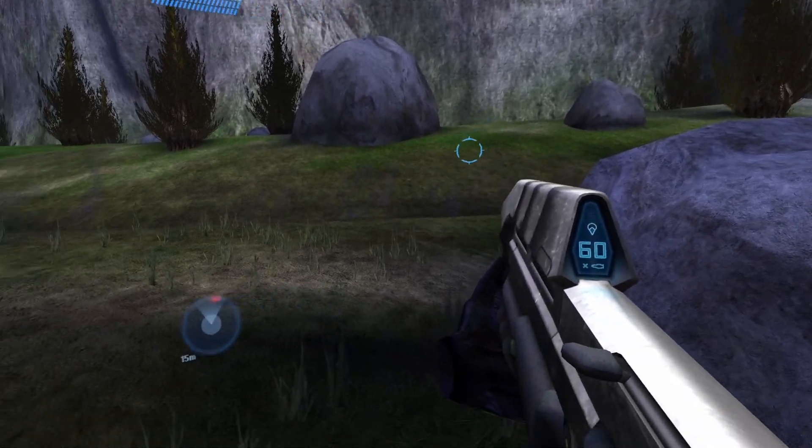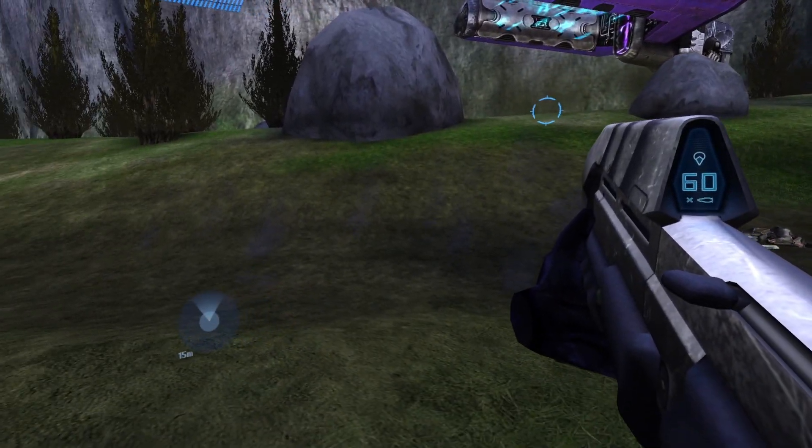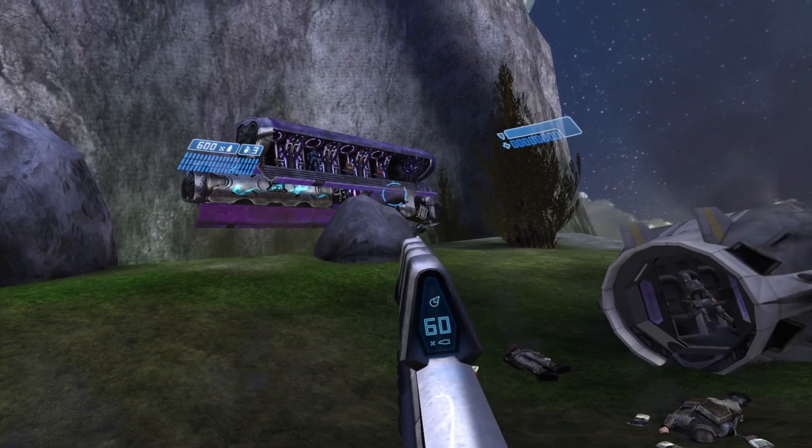Max distance between hands for two-handed mode to activate. I didn't personally mess with this setting as I enjoy the default, so adjust the value until you find a distance you prefer.